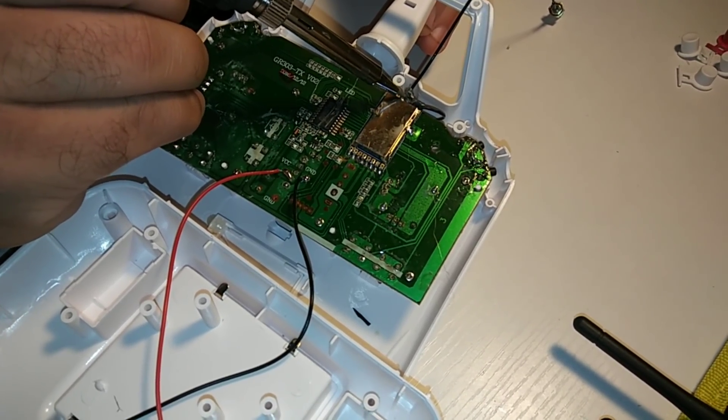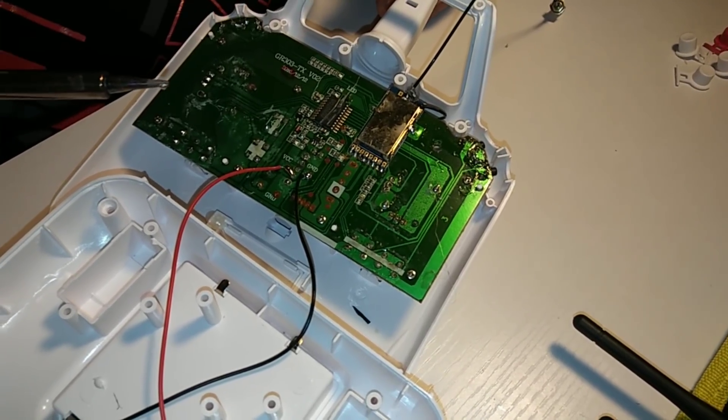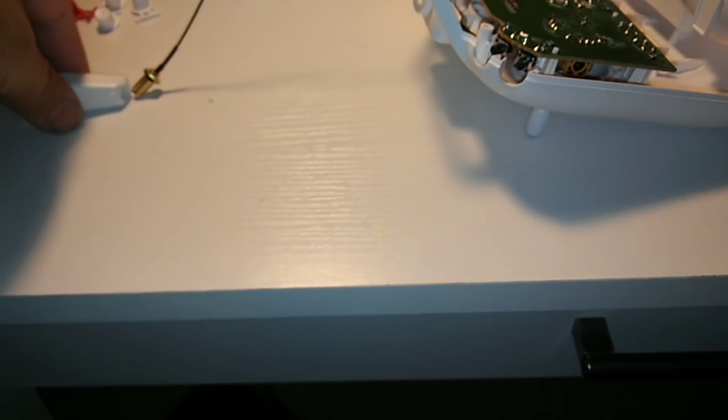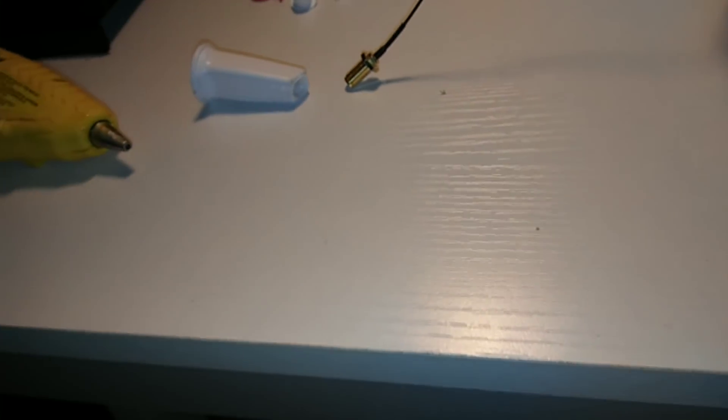We've got it pushed against there, just going to lightly give it a tap. I'll clean that off — should be good to go. I went ahead and took my solder gun and made a nice hole for the SMA jack to go through right there. Now we're heating up the hot glue gun and we're going to cover all this in hot glue.